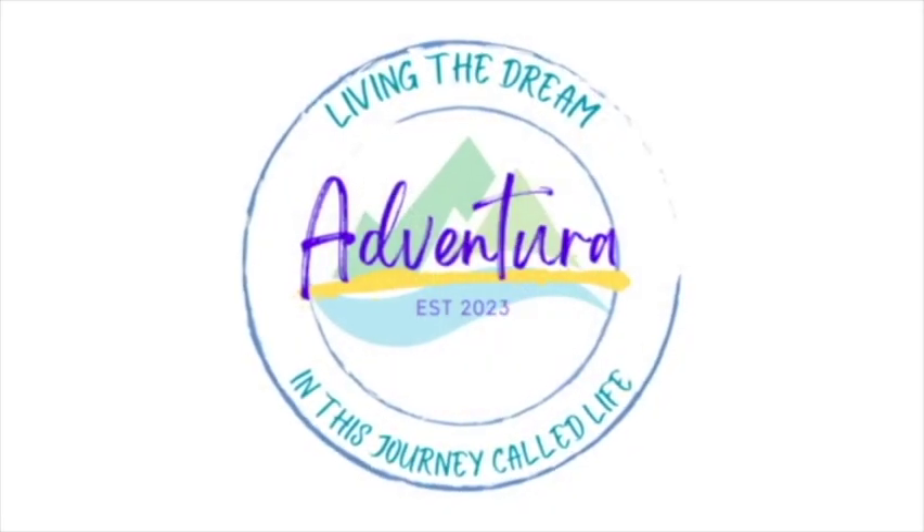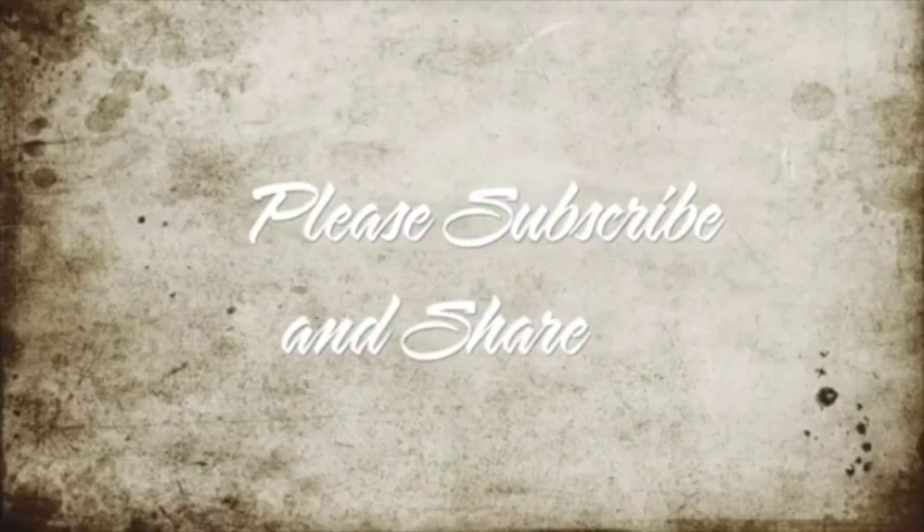Thank you all for taking time to stop by. Don't forget to subscribe and share. Y'all come back now.